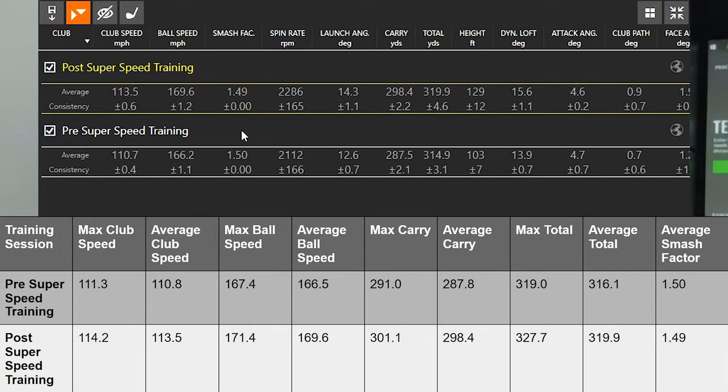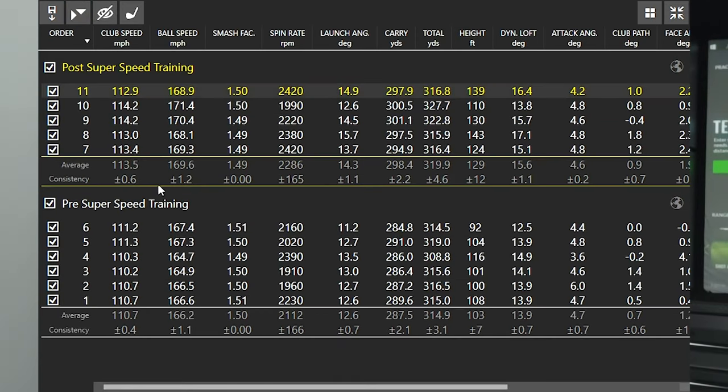My efficiency dropped slightly from 1.50 to 1.49 — a very minimal drop. When you're swinging faster, it is harder to hit the middle of the club face. But across the board my numbers were excellent. I almost averaged carry distance over 300 yards — 298.4 is the highest average carry distance I have ever seen. My ball speed — I had two swings where I got my ball speed over 170. I have not been able to get my ball speed with a driver over 170 ever. 171.4 — wow, that impressed me. The carry on that shot was 300.5, going 327.7 total. Very, very good numbers.